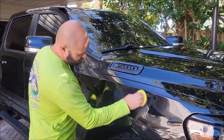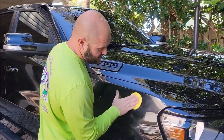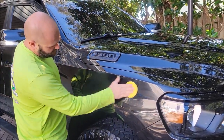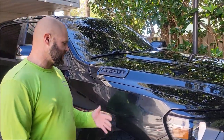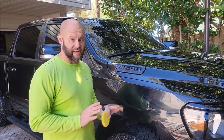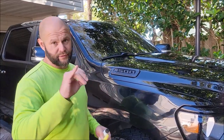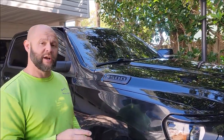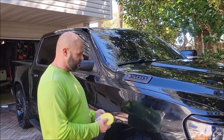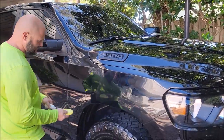You want to saturate the surface with the polish and work it into the paint just like you would with any other polish, just like so. Then give it just a couple of minutes. You hand work it, but you don't have to overwork it because the abrasives are fantastic. It actually uses the custom tempered smart abrasives from Smart Cut and Smart Finish from the One System. This product will absolutely be part of the One System. Super easy to use, just like you see.